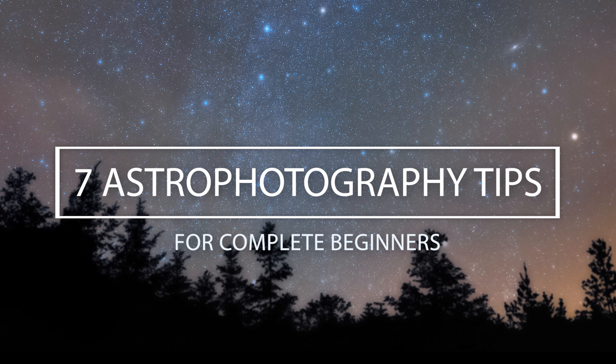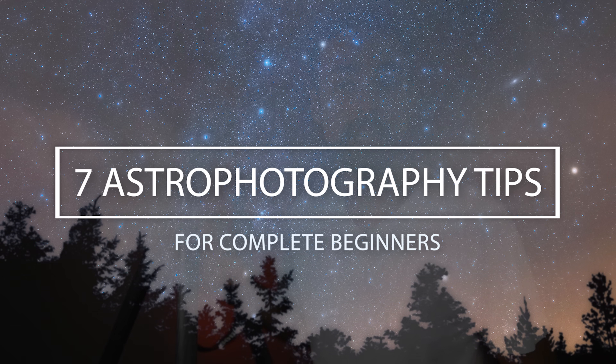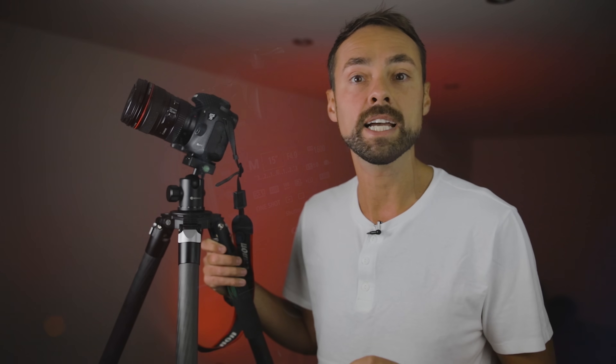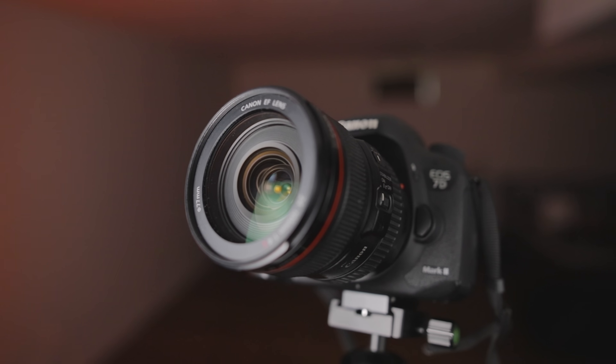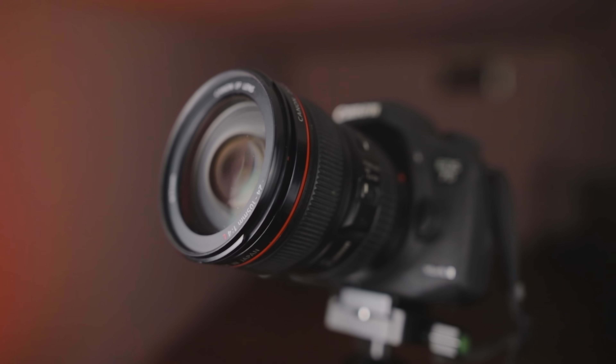If you are brand new to astrophotography and you want to get started, this video may help you. These are seven astrophotography tips for complete beginners — no telescope needed, no star tracker, anything like that. Just basic gear: a DSLR or mirrorless camera, a lens, and a tripod. That's all you need.